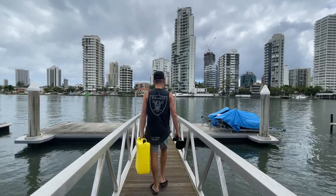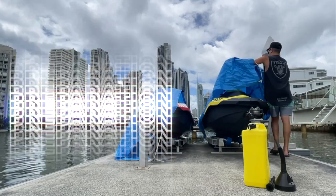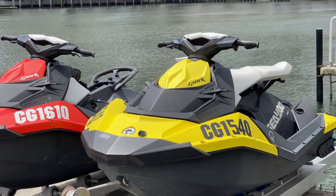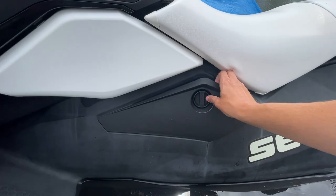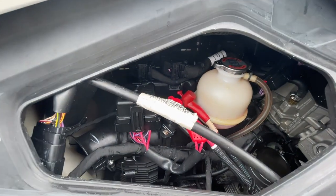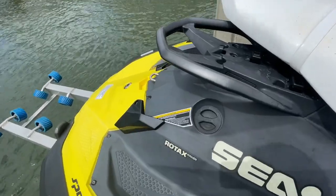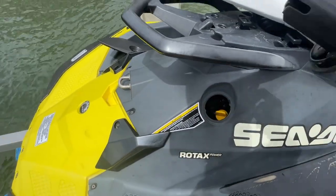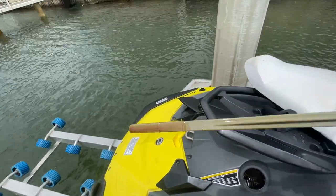The first way to prevent a breakdown is all about preparation, because the majority of breakdowns happen because you haven't done something prior to leaving the dock. First, make sure you fill up with petrol — you don't want to break down just because you've run out in the middle of the ocean. Also quickly check your oil and water, or your fluids, to make sure they're topped up, because that's what causes your ski to overheat and break down.